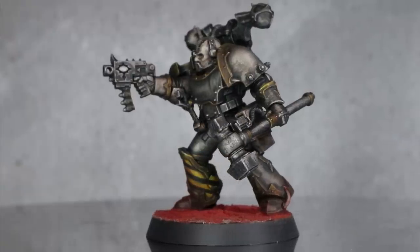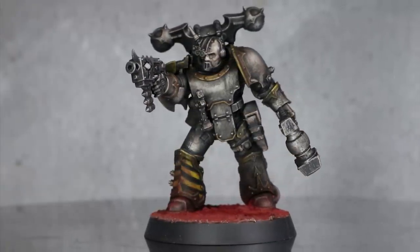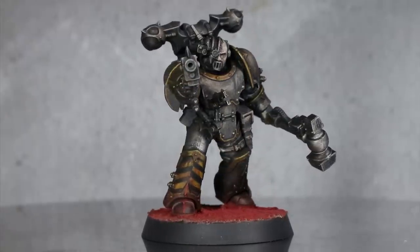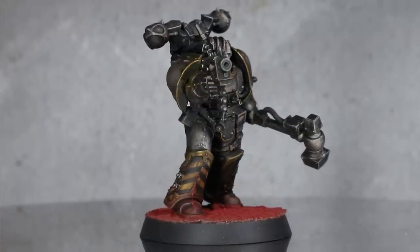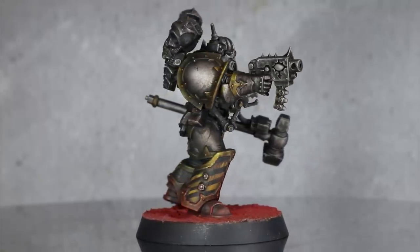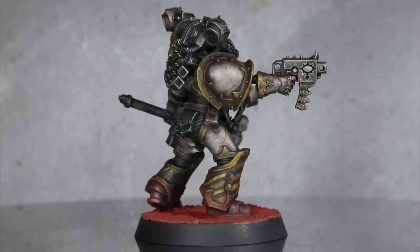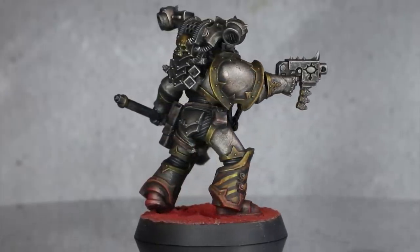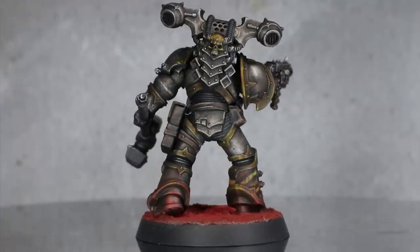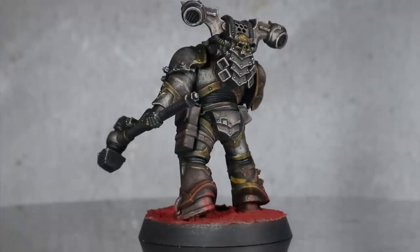All that's left to do is to give your Iron Warrior a suitable basing scheme and a coat of matte varnish to give the armour that dull faded look. Overall, this miniature took around 20 minutes to paint, not including the priming and finishing steps. This time could probably be brought down considerably if you were to forgo the hazard stripes and omit those extra details with the Black Templar. Additionally, batch painting a group of Iron Warriors could also vastly reduce that painting time. So now that you are armed with this knowledge, you can go and churn out Iron Warriors, ready to be mulched in the meat grinder they call Battle Tactics.